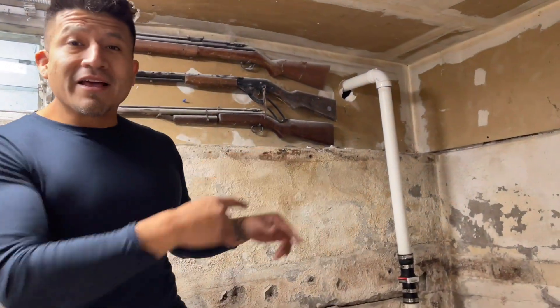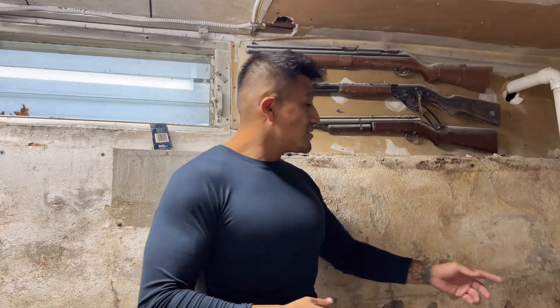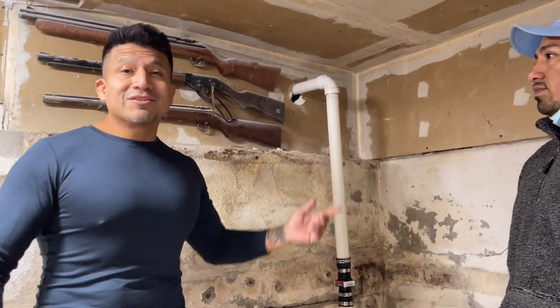That's Alfred right there — he's our lead guy who usually does most of the work when it comes to French drains. We ran it underneath here and all the way out to this sump pump. It's a very simple project — it just pumps it out through a check valve and out to the house.